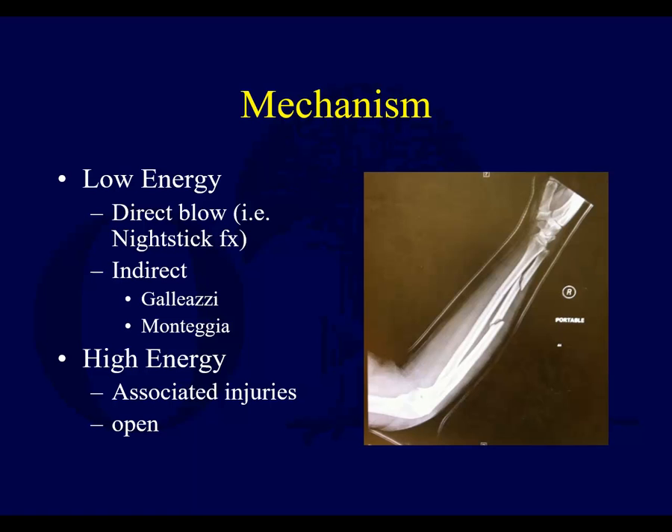Forearm fractures can be either from low energy or high energy. Low energy could be a direct blow, like a nightstick fracture, where you have an isolated ulna shaft fracture. Or it could be indirect, where there is a load directly onto an outstretched hand, resulting in fractures of both bones. You could also get a radius fracture with distal radial ulnar joint dislocation, which is the Galeazzi, or an ulna fracture with proximal radial ulnar joint dislocation of the radial head, which is the Monteggia lesion. With high energy injuries, you have to look for associated injuries, be more careful about neurovascular injury and compartment syndrome, and these can be open.